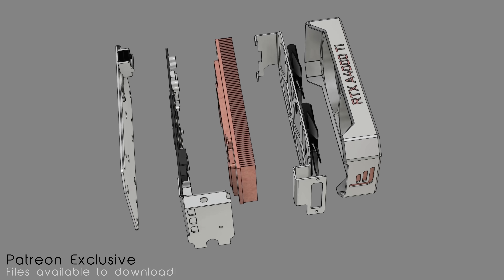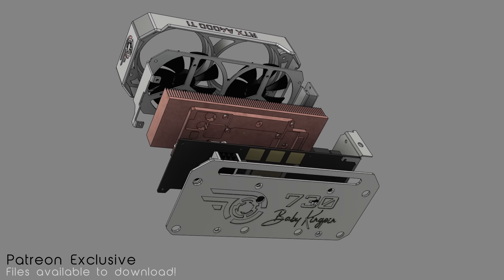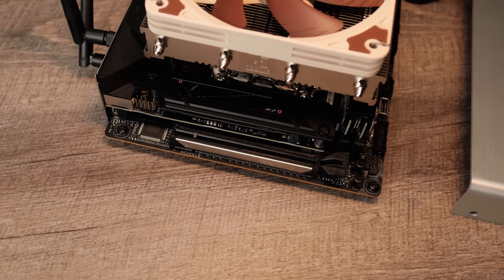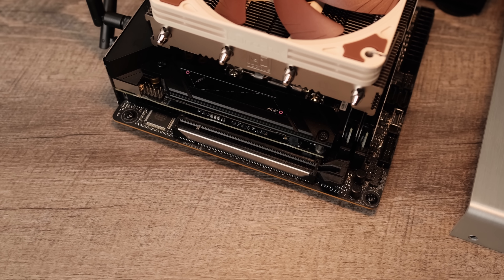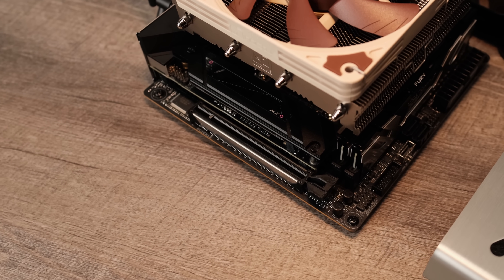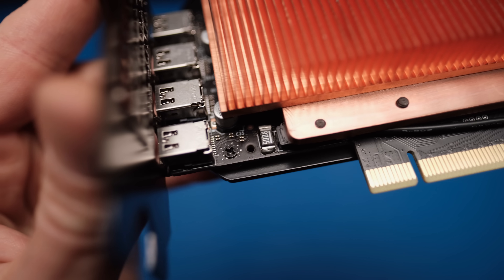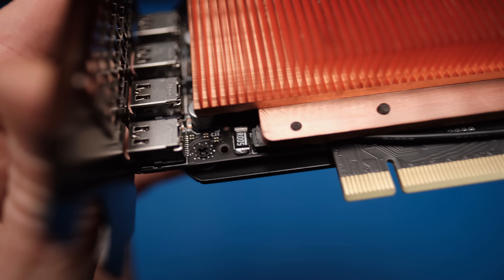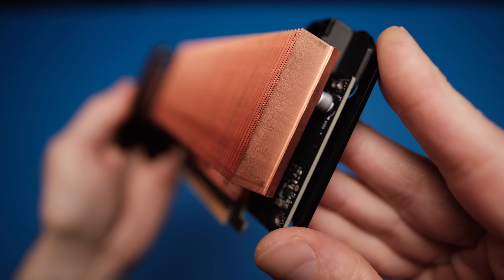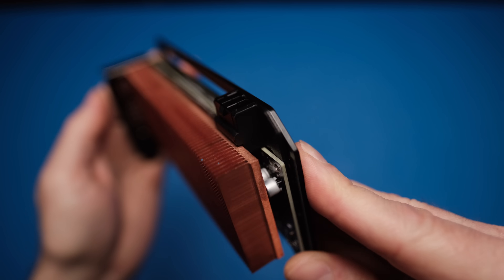More power equals more heat — the stock heatsink and fan won't be able to keep up with the increase, so I designed and made a custom heatsink and shroud. I went a little overboard with the design, but I wanted to over-perform. I don't want to pull more than a safe limit of 75 watts from the PCIe slot since it's not sustainable without eventually causing permanent damage. I soldered a cable to the shunt resistor and used a six-pin Molex connector with a 3D printed bracket to secure it to the PCB, which will provide extra power from the power supply directly to the card.